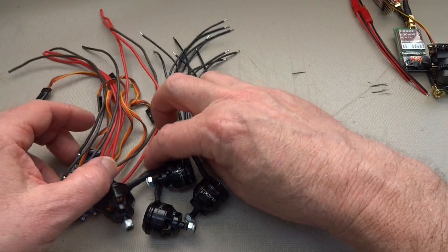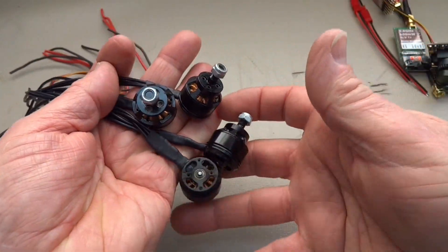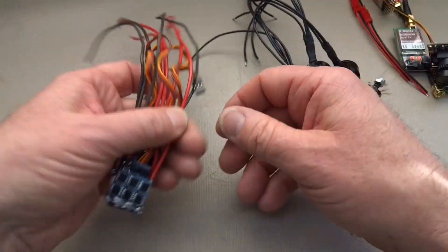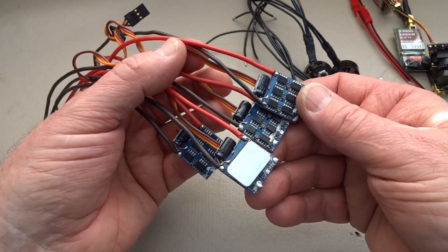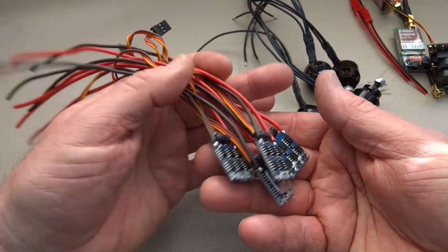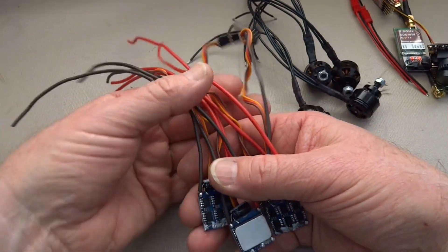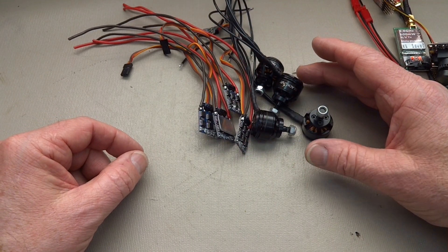You're going to need some motors. These are 1806s left over from another build. I've seen motors in the 1800 class on eBay for about $12 — unbelievable, $50 for a set of four motors. Lastly, you'll need some ESCs. These are off a quad that got run over by a flock of geese about a week ago, and these were the only parts that survived. They're 12-amp Tiger ESCs — a little 12-amp, but they'll work fine for these little motors.